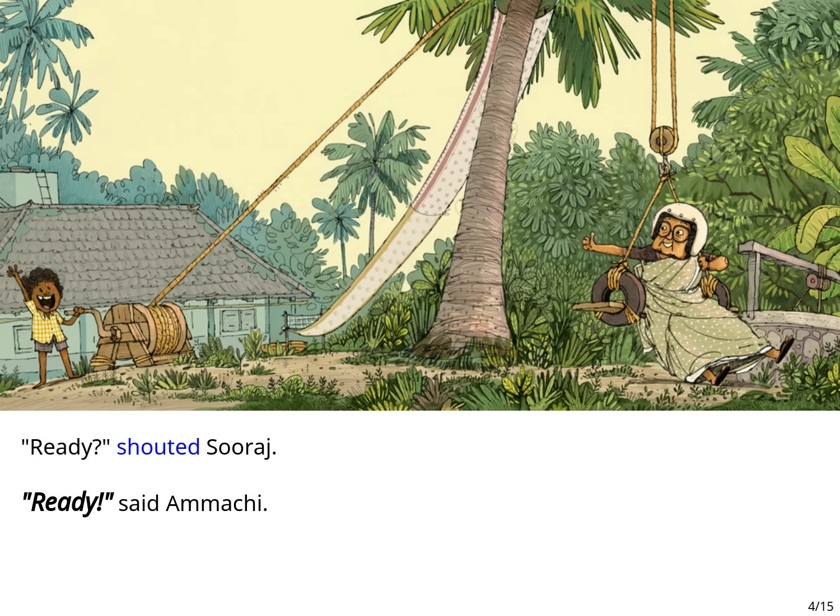Ready? shouted Suraj. Ready! said Ammachi.